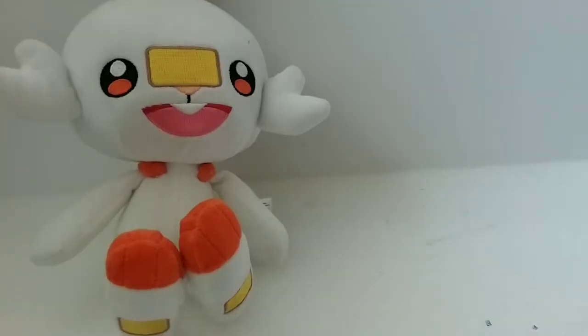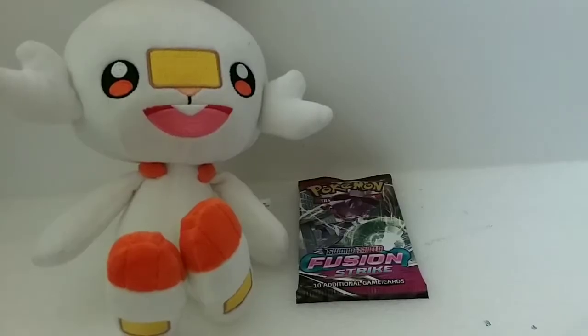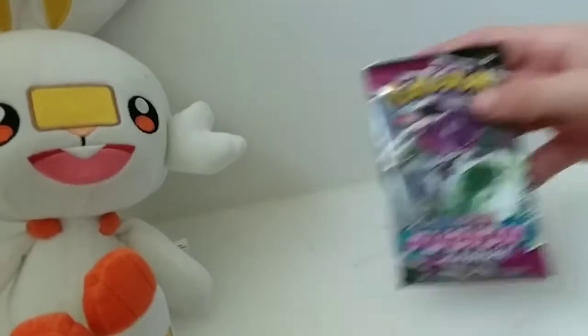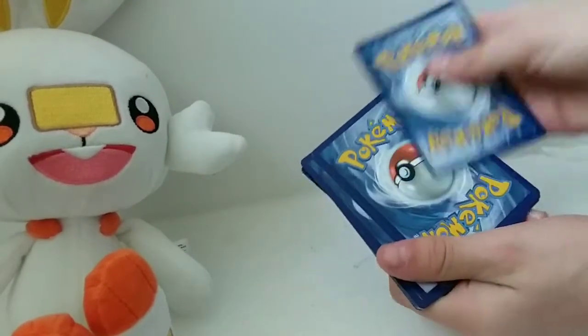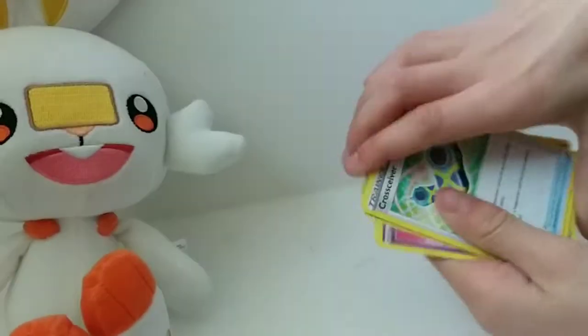Hi guys, welcome back to another video. Today we're going to be opening a fusion pack, let's get into it. Okay, I think I'm just going to need to open it off camera. Okay, let's do it. There we go, and we're gonna take that one off — three from the back.